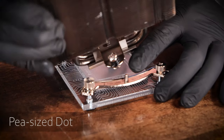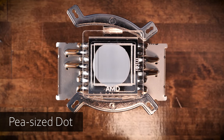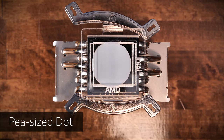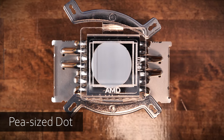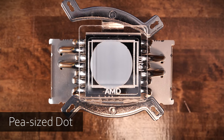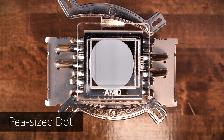Starting off with the humble pea-sized dot. The dot did not produce great coverage. Most of the AMD IHS was covered, but left bare areas around the edges. The coverage was even worse for the Intel due to the increased length of the 12th Gen IHS, which left even more areas bare. Considering this is how we've been applying thermal paste for years, it looks like we need to change our methods.